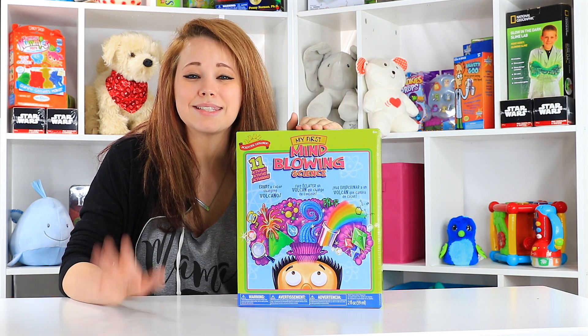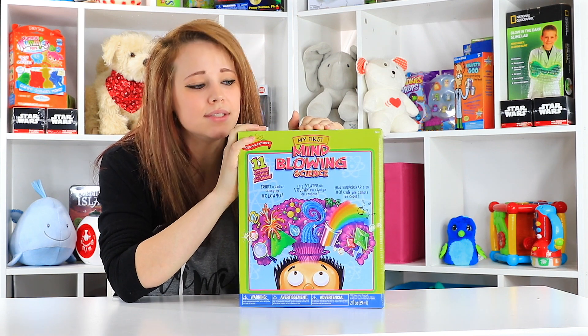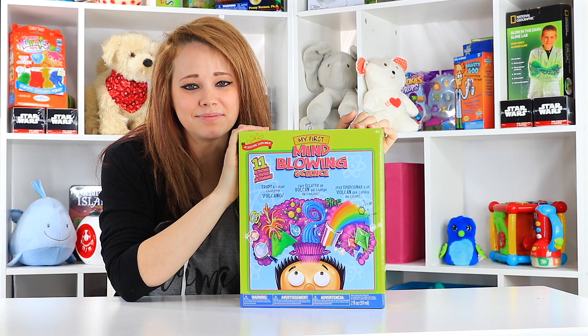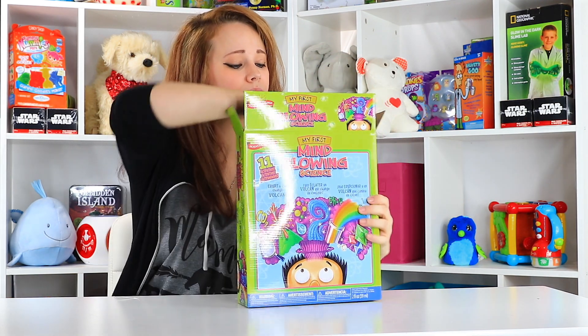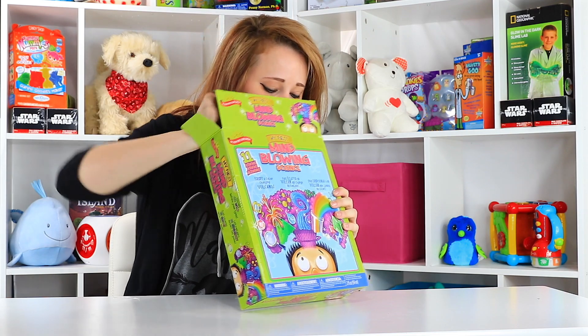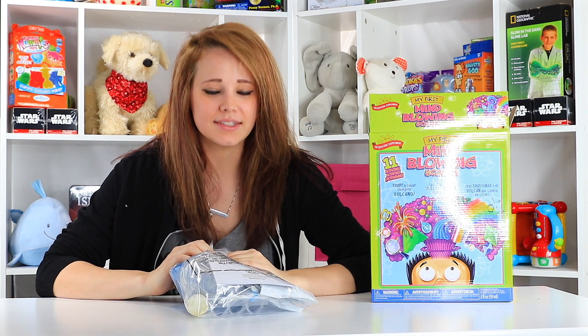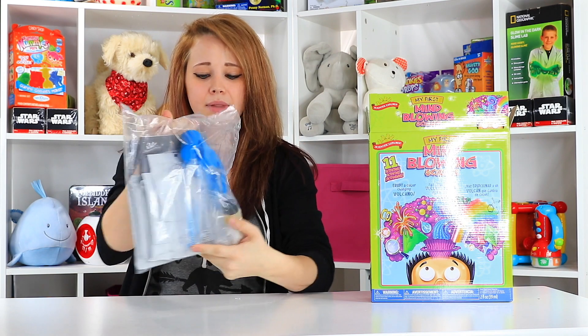So without further ado, let's go inside. I know there's supposed to be 11 activities — I'm hoping there's some exciting ones. Let's get it opened. Well, that was a super easy unboxing. Everything is nicely stored in this big gallon-size zip-lock bag.